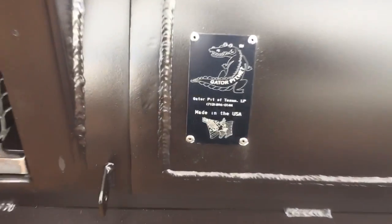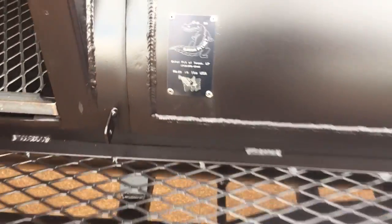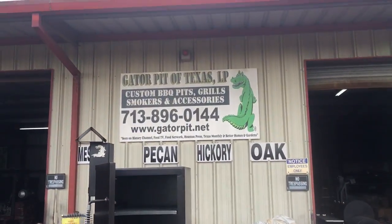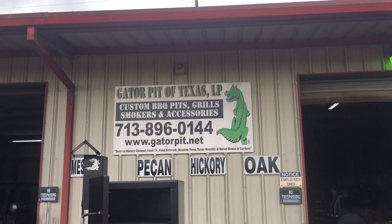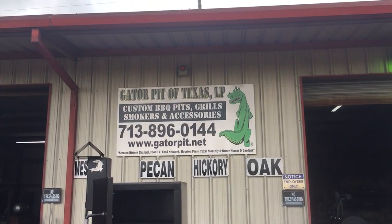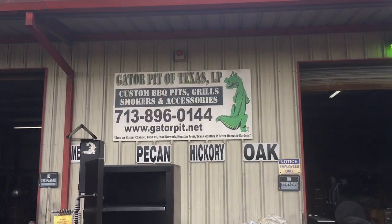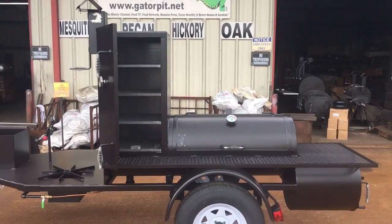Full Gator badging. Rich Robin, GatorPit.net. Give me a call, email me, go to my website, check out my other models. See ya!